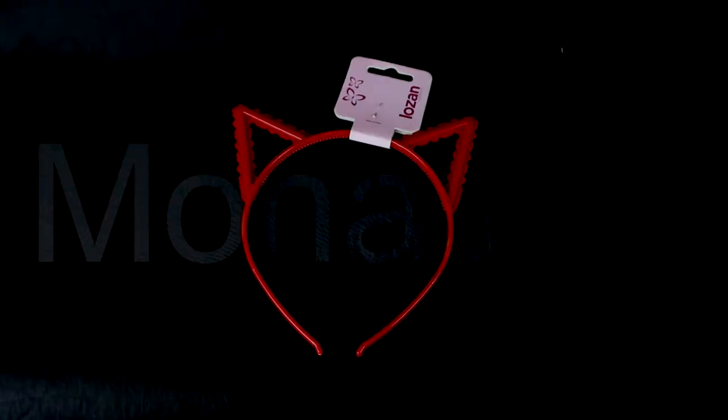First of all, I always start with the headband. This is a cat ear headband which is made of good quality plastic and it has little teeth on the inner rim just to keep the band from slipping on your hair. But in this case, I'll be using it on my hijab just to keep the hijab in place.